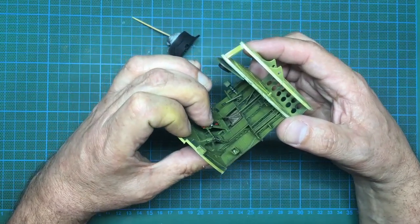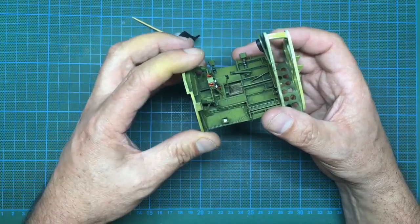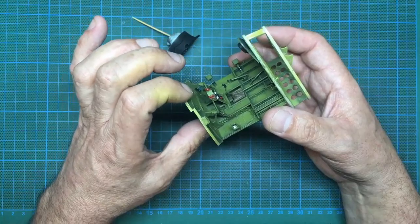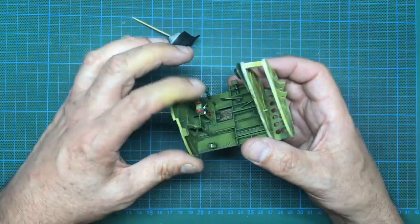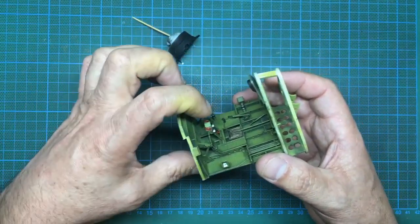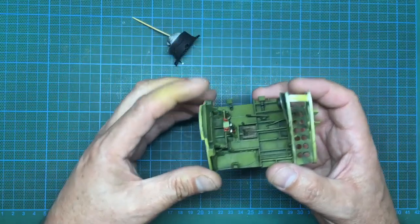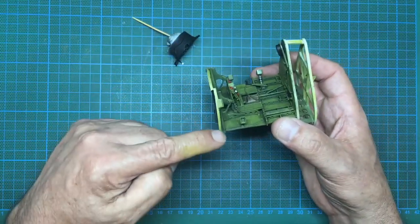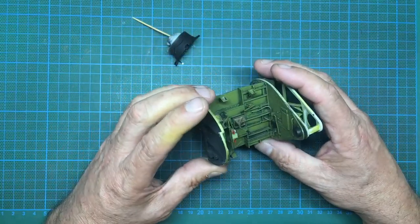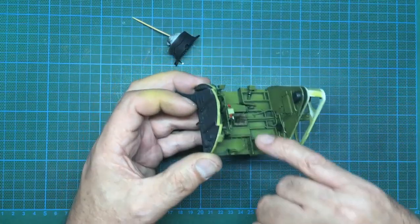I've noticed this center console doesn't fit on here properly. I'm not going to glue it because I'm not sure where it's going to end up in the scheme of things. It's not fitting on there, which could determine the angle it should be at. I don't want it holding this bulkhead out of shape because I think this bulkhead is going to determine our engine position. I want to be able to flex it and get it right without anything holding it in place.